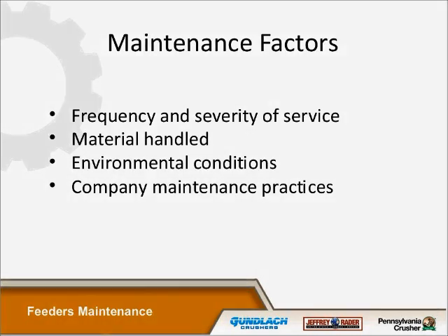There are several maintenance factors to consider when you come up with a maintenance plan for any NF feeder. One of them is frequency and severity of service. Of course, the material handled, environmental conditions, and whatever company maintenance practices you employ now — you have to take those into consideration too. Manpower is another one nowadays that some folks overlook.